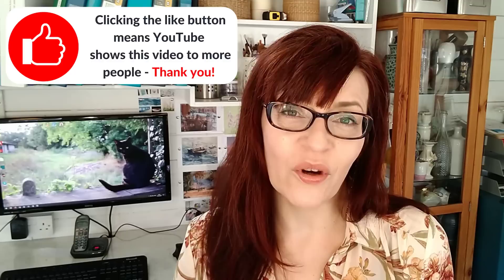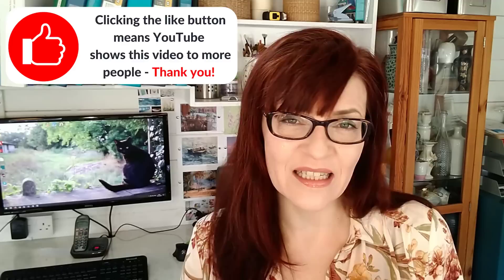If you're finding this video helpful and useful, could I ask you for a quick favour and click the like button? It really helps a video to succeed on YouTube, as does any kind of interaction including liking, sharing, commenting and subscribing — I'm really grateful.